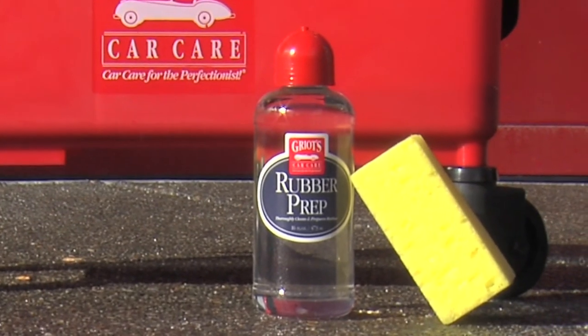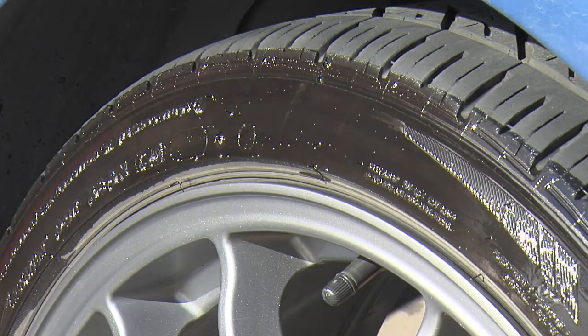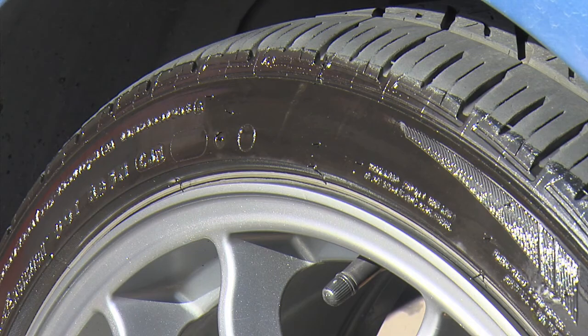Rubber prep should be used every month or so to strip away silicone, sealants, waxes, oils, and grease by simply applying to the surface with the included sponge. No scrubbing needed.